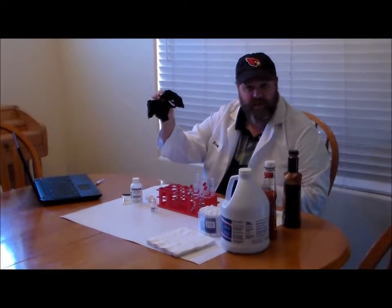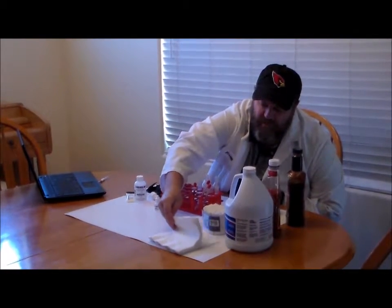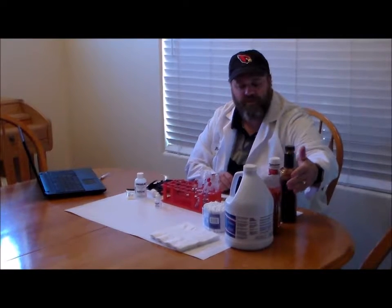Some things you're going to need to provide from your home: latex or nitrile gloves, several paper towels or napkins, a permanent marker, some lemon juice, and a variety of different condiments — barbecue sauce, ketchup, and bleach.